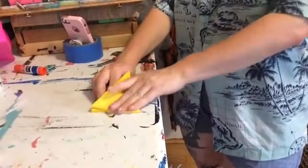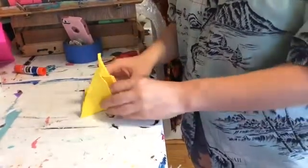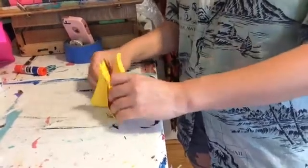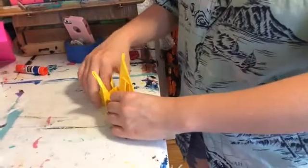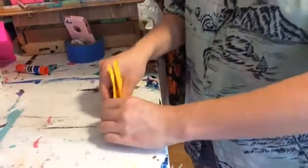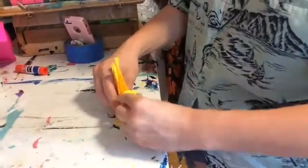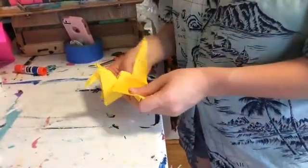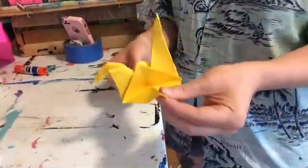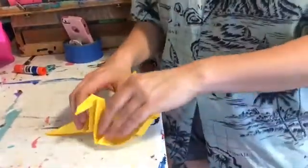And then pull this tail up a little bit. Just like with our fortune teller, we gotta do what I like to call zhuzhing — we gotta kind of guide it to the shape it wants to be. We gotta smooth it out, get it where it belongs, bend it. Tell the paper where it's going and what it's gonna become. I think this is pretty. Ta-da!